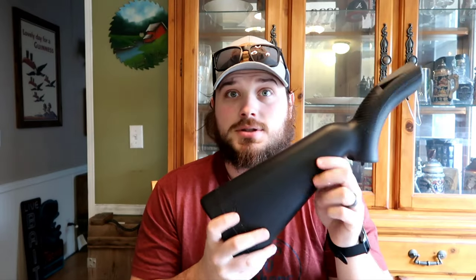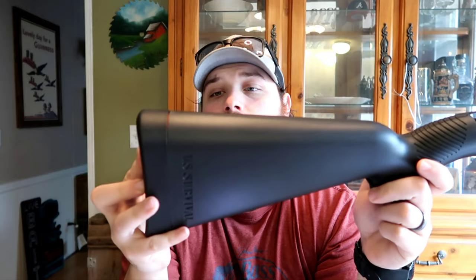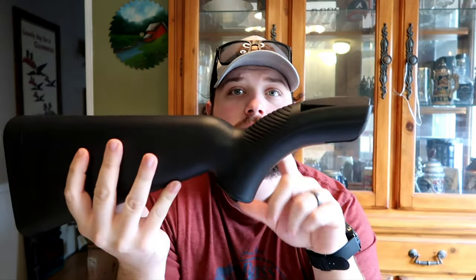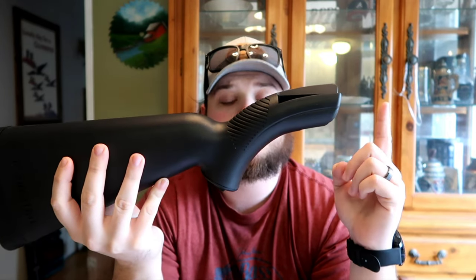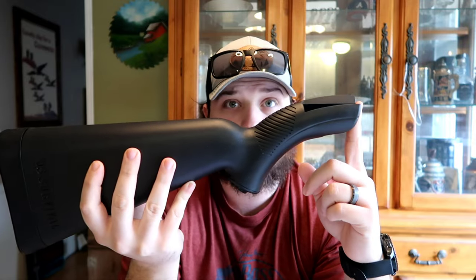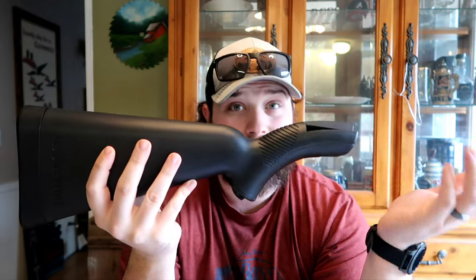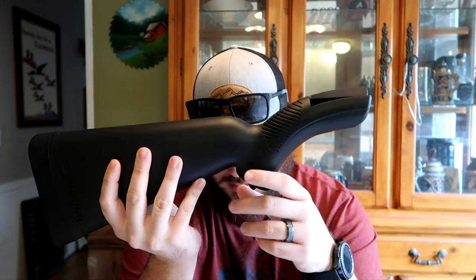Hey guys, welcome back to the channel. Today we're going to be talking about the U.S. Survival Rifle made by Henry. This is actually based on the original Survival Rifle that was developed by ArmaLite — the same people who designed the AR-15, actually the M16 and all of those. It's the ArmaLite Rifle company.